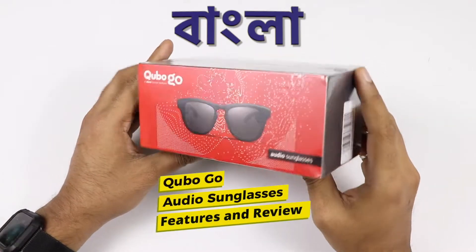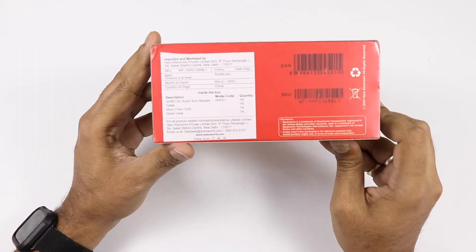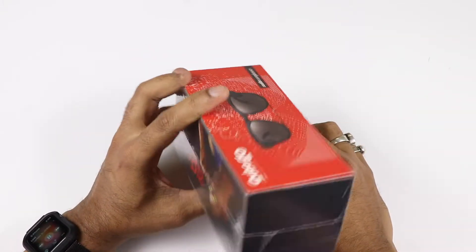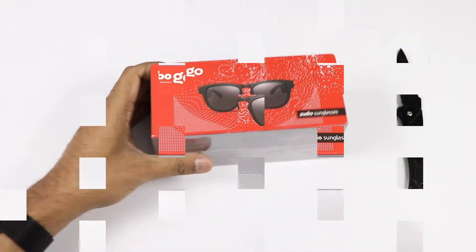Hello, today I am reviewing the Cubo Go. How do I talk about this new paper tech product? It is basically an audio sunglass that you can use. You can use its key parts and key features. So let's start this video.